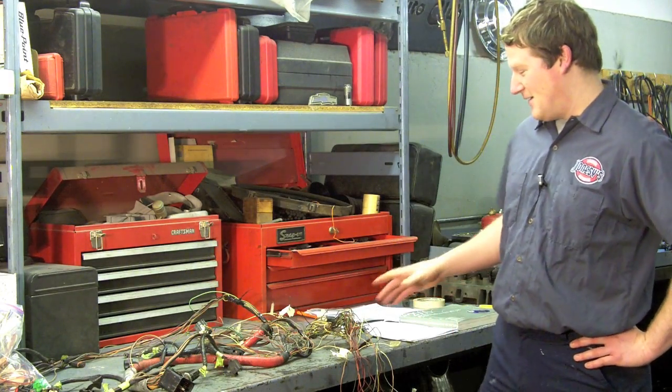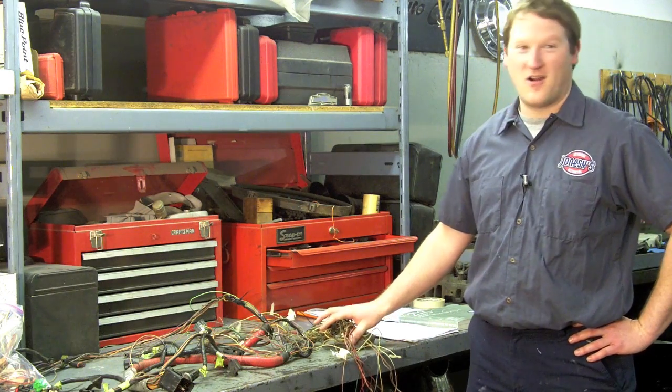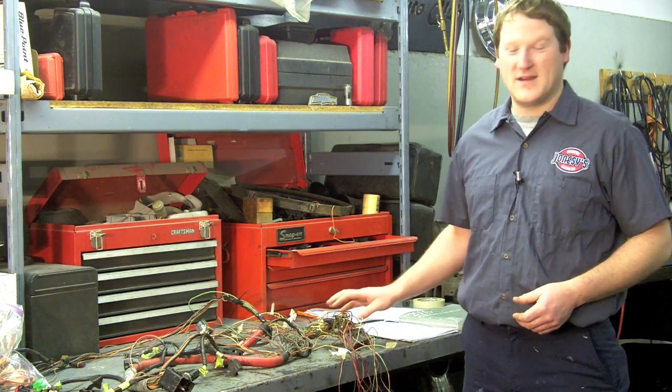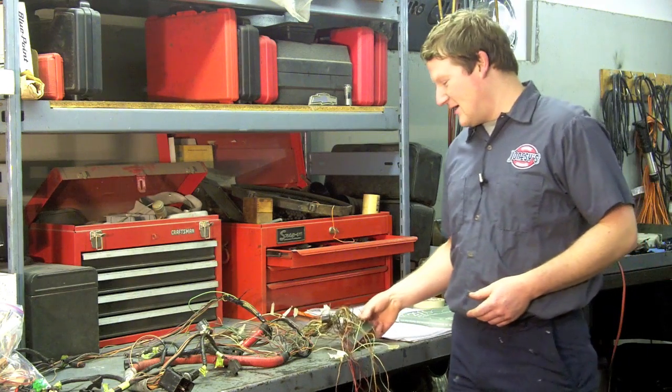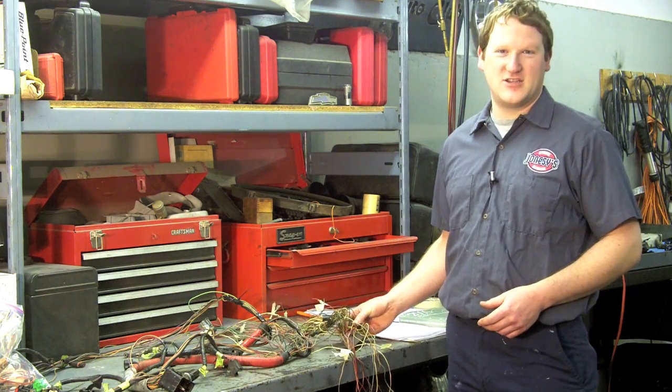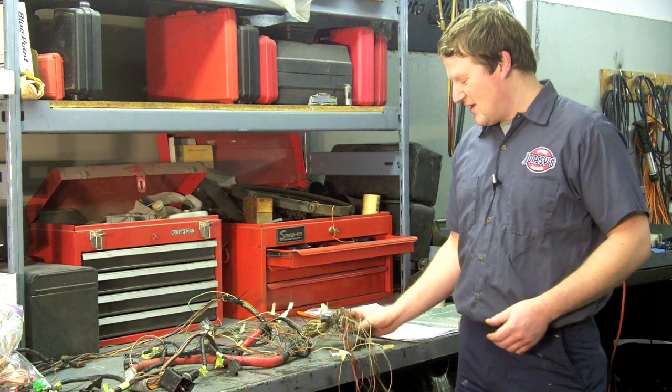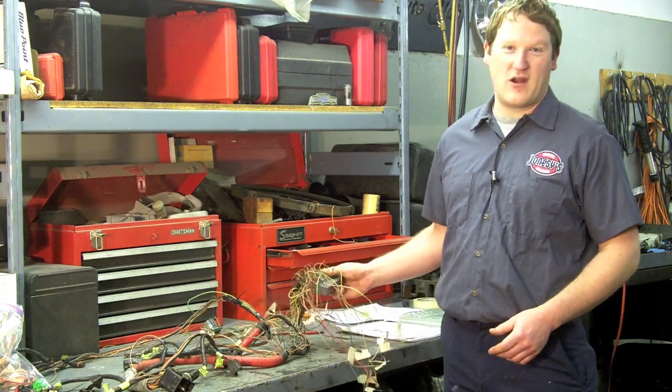I have another video here regarding our diesel conversion on the 79 Ford 1-ton. This is a major part of the project, and it's one that's very complex — that is going through the wiring harness.